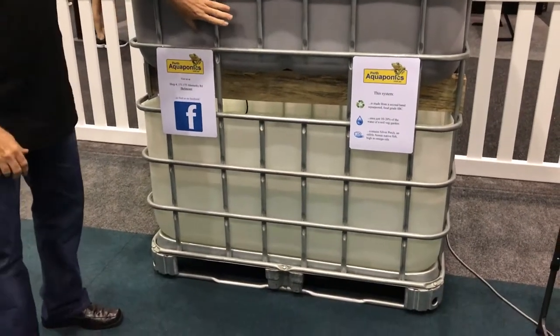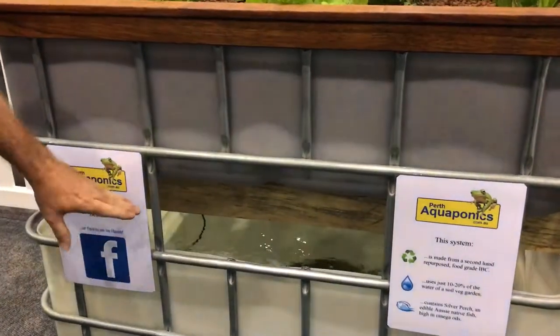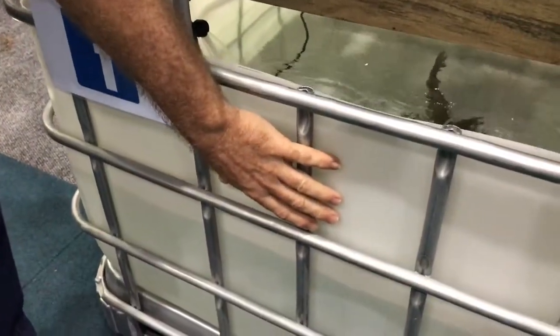This system is made from a recycled, repurposed IBC. What we've done is cut the top off the IBC, turned it over, and turned that into a grow bed. So down here, the bottom half of the IBC is being used as a fish tank.